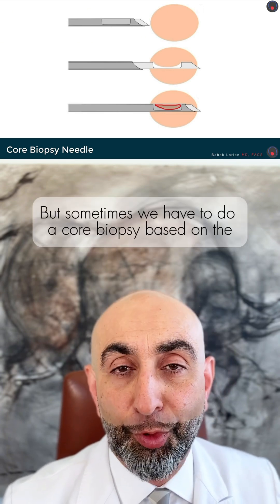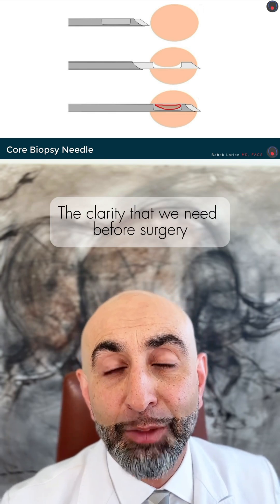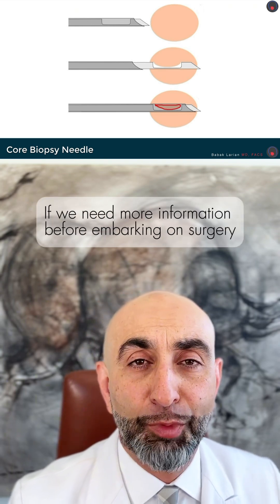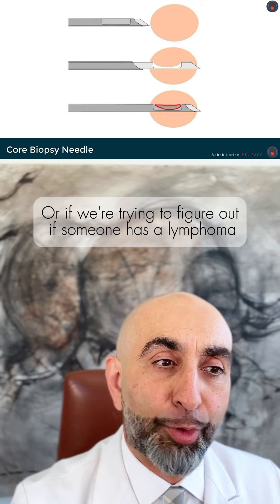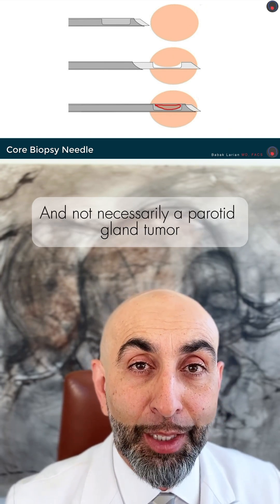Sometimes we have to do a core biopsy based on the clarity we need before surgery — if we need more information before embarking on surgery, or if we're trying to figure out if someone has a lymphoma and not necessarily a parotid gland tumor.